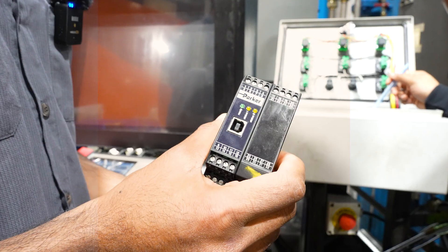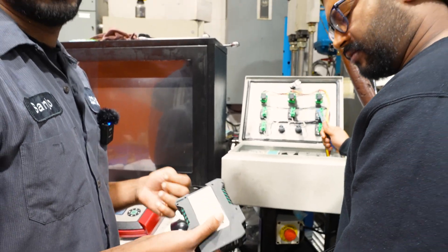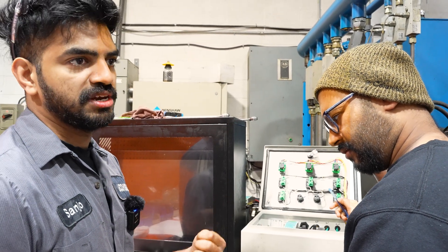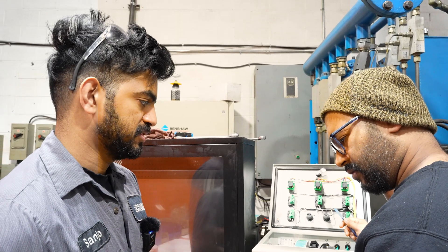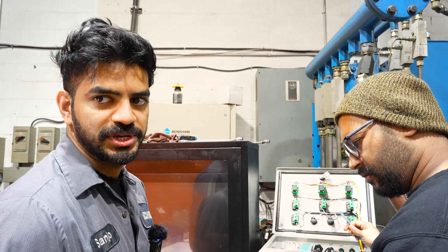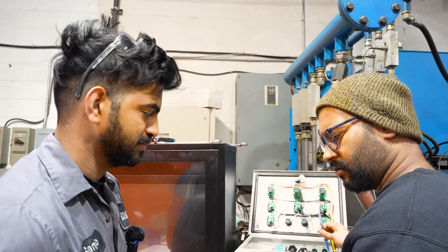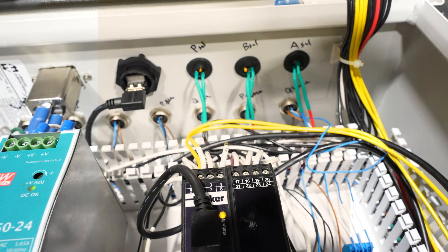It looks like it's been damaged - it looks like we need a new driver card. So we supplied a new driver card, tested it, and made sure it was working fine here before we shipped it. We have the video, then we shipped it to the customer. He sent it back saying something's wrong with the system or the pump. Now we checked his driver card - it seems to be not working. We do have these in stock.